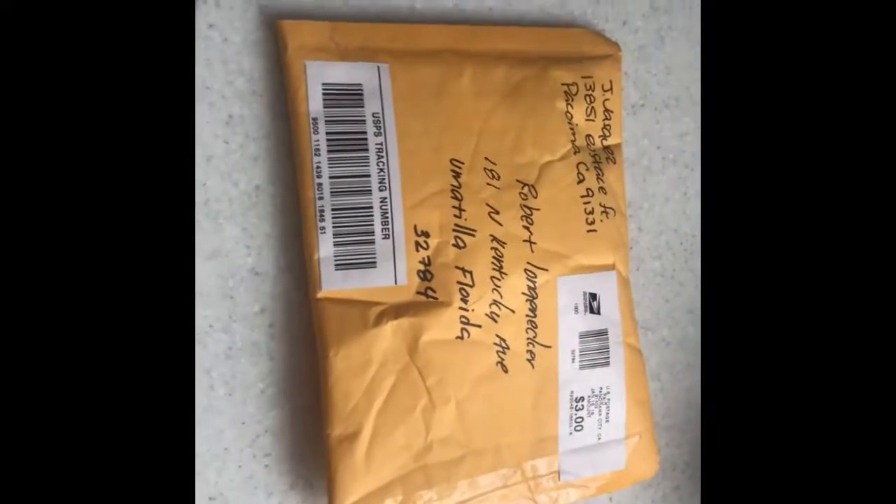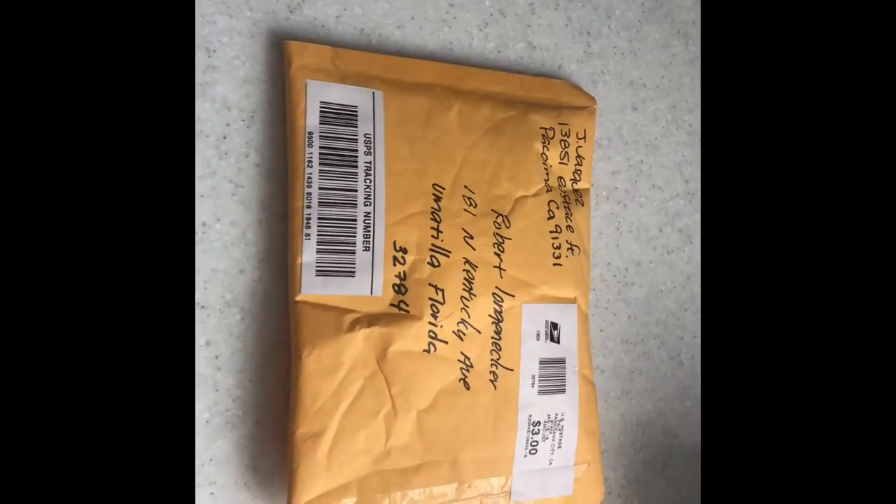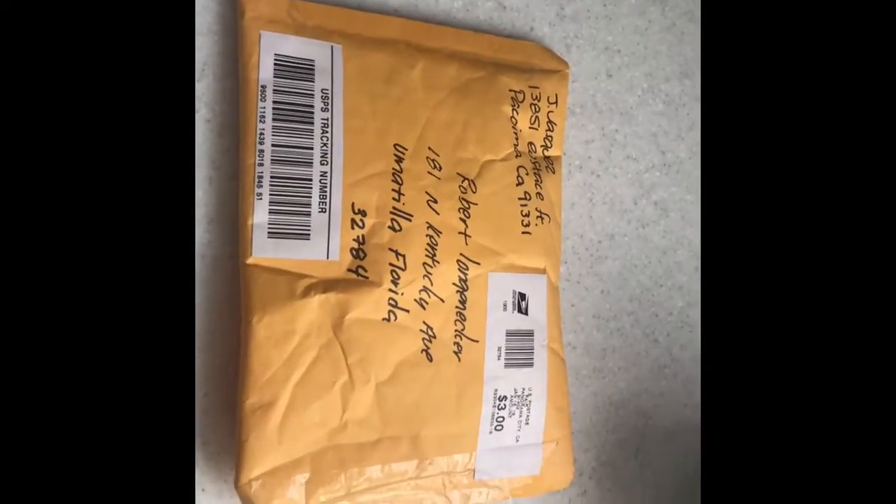Hey guys, welcome to Vickers TV! Today I'm going to be opening another mystery package. Here it is — I don't know what it is, but apparently there's a surprise inside. Let's get it open, let's do this. Let's empty it out.